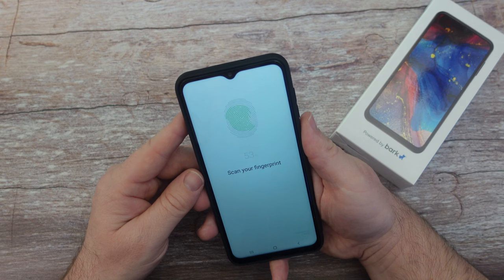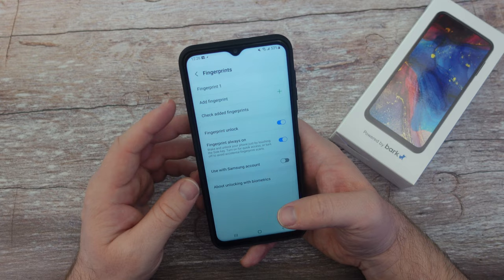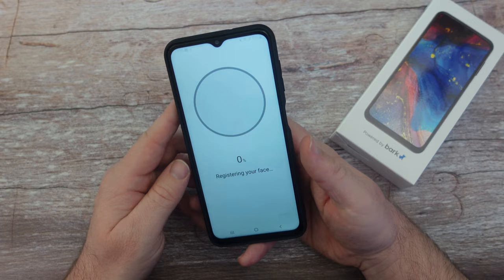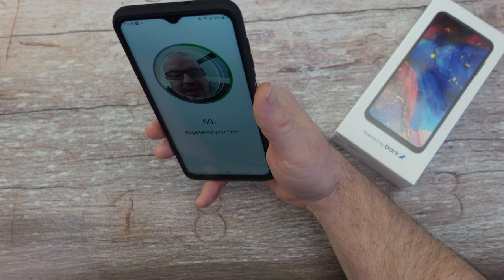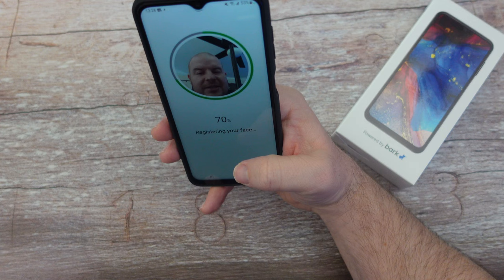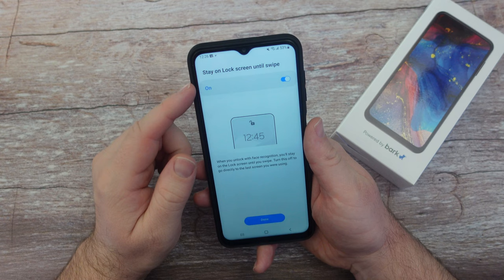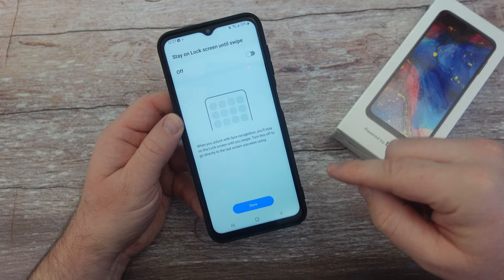My fingerprint is now added — I'll hit done. You can also go back into biometrics and security and set up face recognition so the phone unlocks with your face. Hit continue and it will register your face. I'll also scan without my glasses so it recognizes me either way. For the face unlock setting, I would turn off 'stay on lock screen until swipe' so that when you unlock with your face it automatically goes straight into the phone without staying on the lock screen.